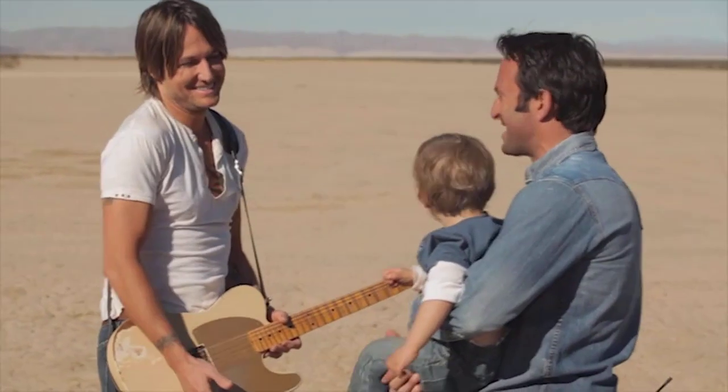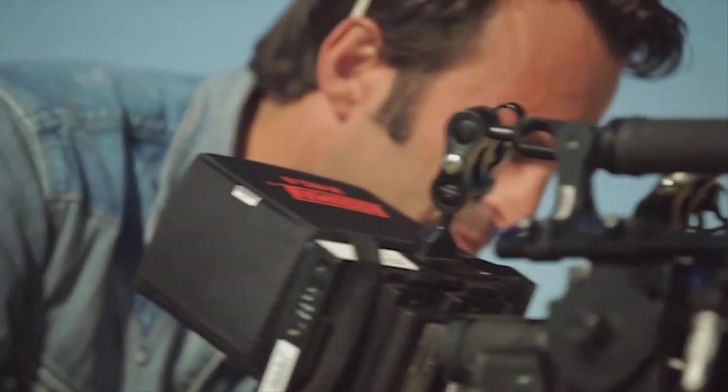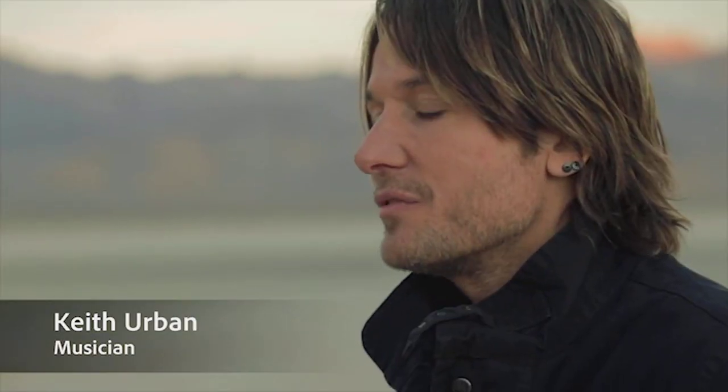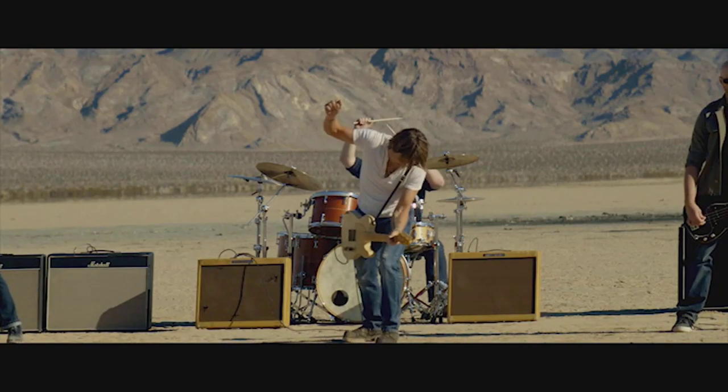When Keith Urban wanted to do the end title song on Act of Valor, we were more than pleased — we were fans of Keith's. When he really understood the film and told us what he wanted to do, I said we've got to do a music video around this. 'For You' really came about from responding emotionally to the film, and hopefully we've captured it in this song.